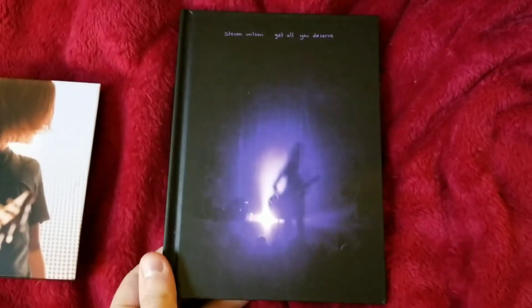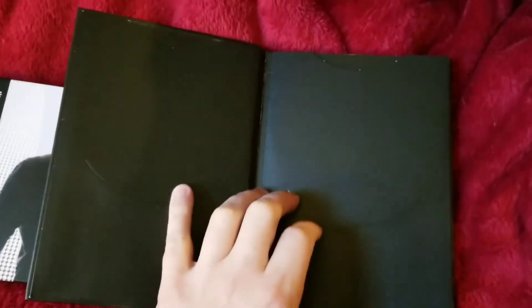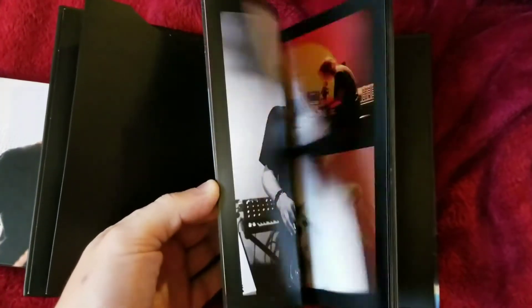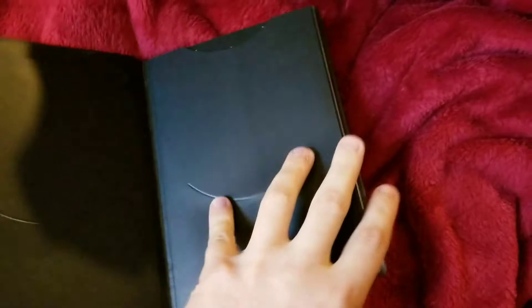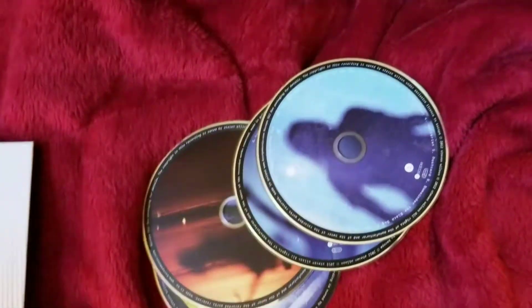...has a slip case. It's a digibook in a DVD-size format — discs one and two go there, three and four go in the back. There is a lot of artwork, and then the back cover and the discs.